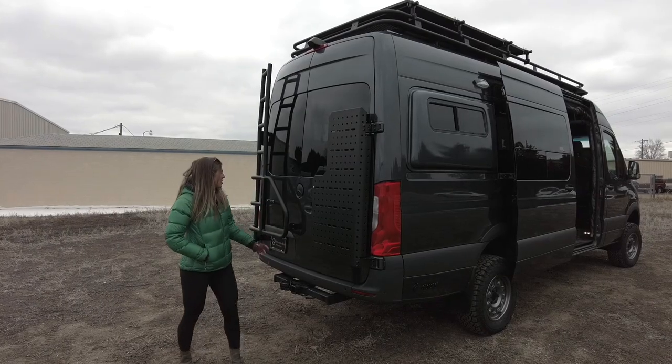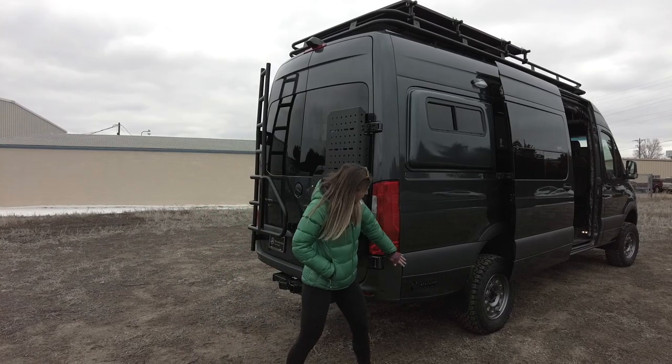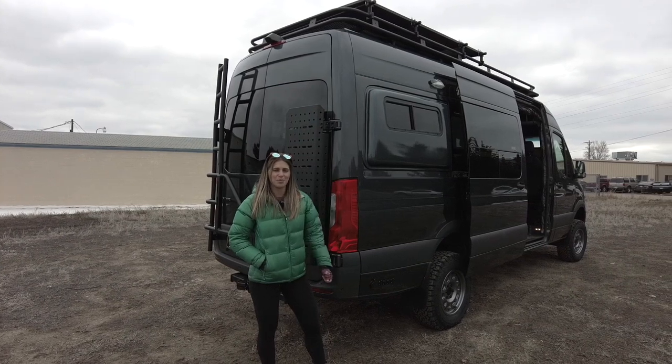All the way in the rear of the vehicle we have an aluminum ladder to get up to that double loop roof rack. We also have an Allivan Sherpa cargo carrier, and you'll also notice at the rear of the van we have some auxiliary solar ports so you can add on to the solar array up top.